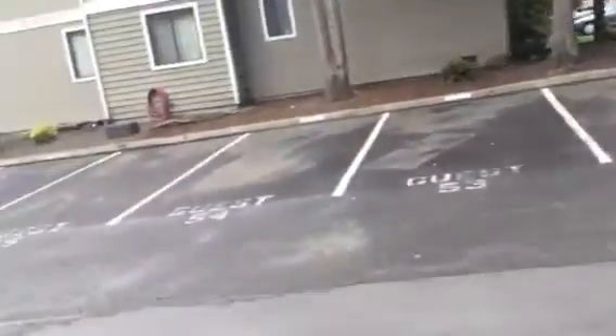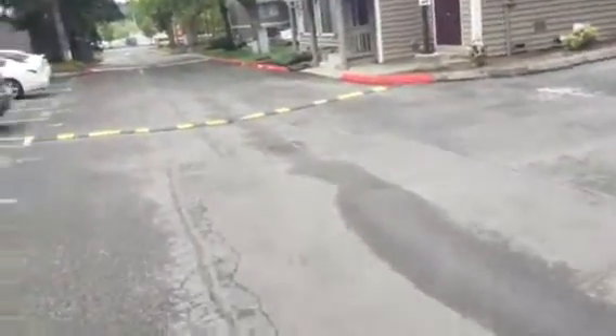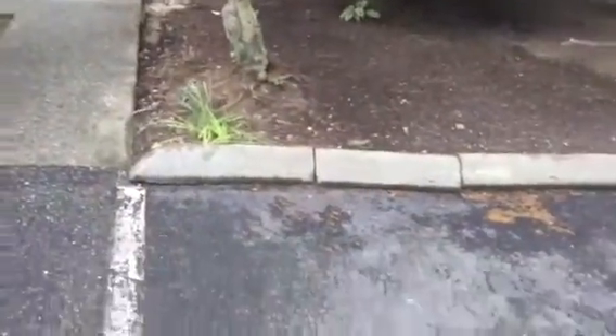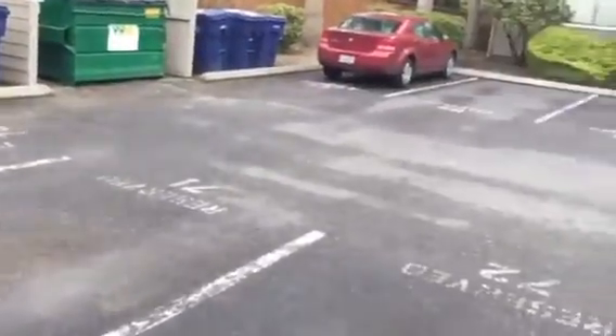Next spot is down this way. Here we are at Location E — it's going to be 42 feet. Just to give you a frame of reference, it starts at the end and goes to this joint right here, just next to the guest stencil.